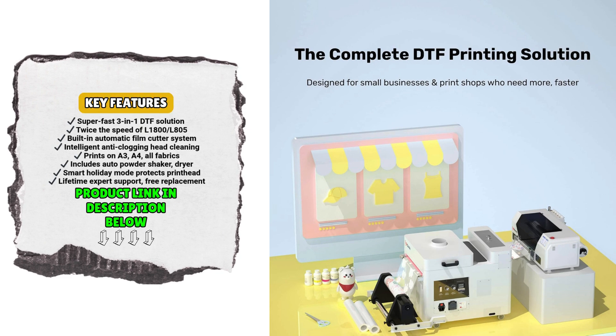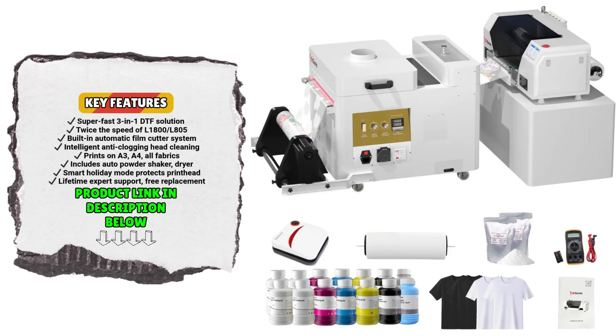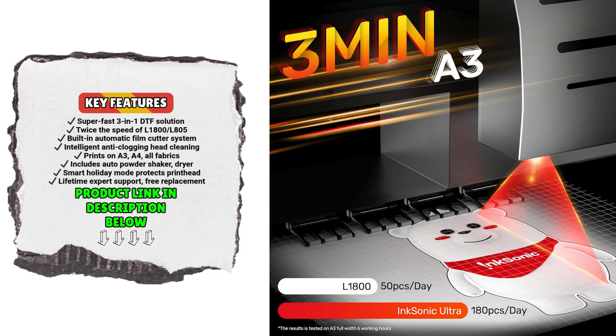Equipped with a triple-function system, the Inksonic XP600U-13 combines printing, powder shaking, and drying into a single synchronized operation. This integration allows you to print a full A3-size transfer in just three minutes, doubling the daily output compared to traditional L1800 or L805 models.